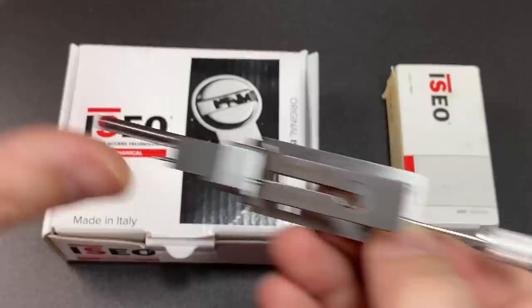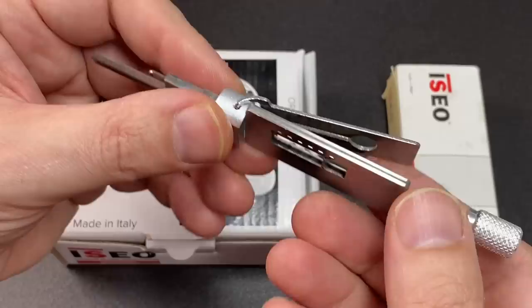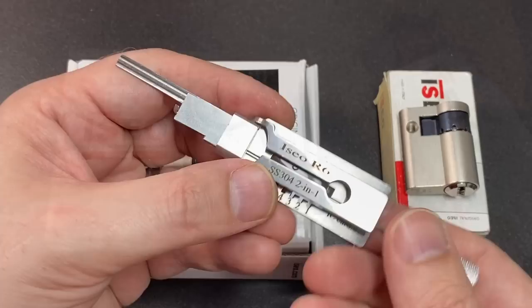This particular model is for the Iseo R6. I have an R6 and an R6 Plus here, just to show you how it fits into the keyways. This is a two-in-one pick, much like the two-in-one Lishi tools for pin tumblers — the standard pin tumblers, not the dimple locks.